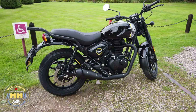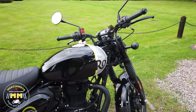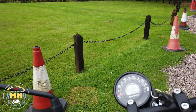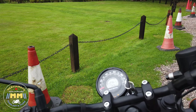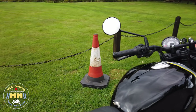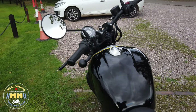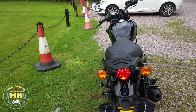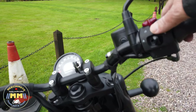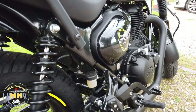So there it is — bye bye Royal Enfield Interceptor 650, hello Royal Enfield Hunter 350. We'll have a look — it's done about 20 miles tonight, so about 24 miles on it total; it came with three miles on it. So let's start her up. There's a reason it won't start — it's because I stopped it in gear. Put the stand down in gear. She's so smooth, just so smooth. You wouldn't believe it was a 350. Let's have a listen to that exhaust note.